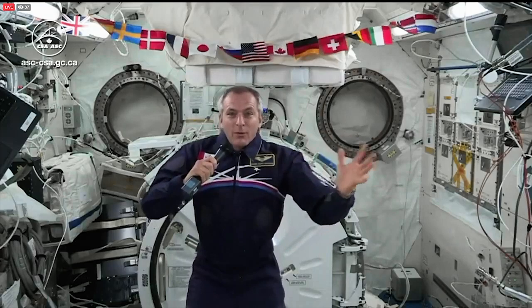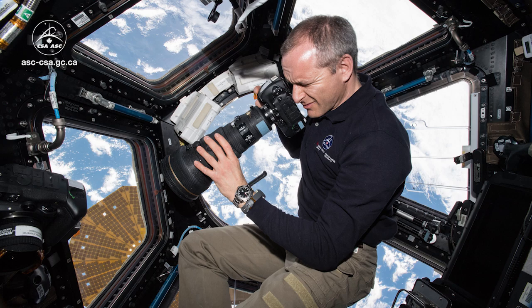We have this beautiful bay window we call the cupola. It's like a half sphere of glass, basically. We can go in there and look in every direction.